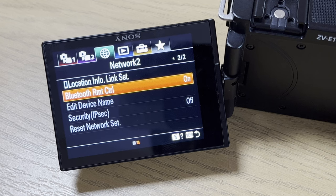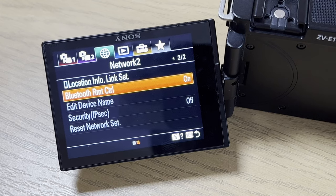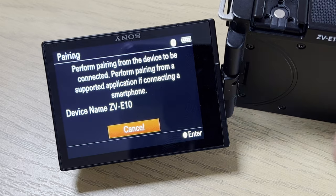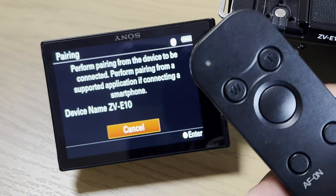Connecting to your Sony camera is easy. In the network settings menu, ensure the Bluetooth remote control is enabled so that the remote has the ability to work and control the camera. Then go into the Bluetooth settings and then pairing. On the remote control, press and hold the shutter and the T-Zoom buttons for a few seconds, wait for the confirmation message on the screen, and then select OK.